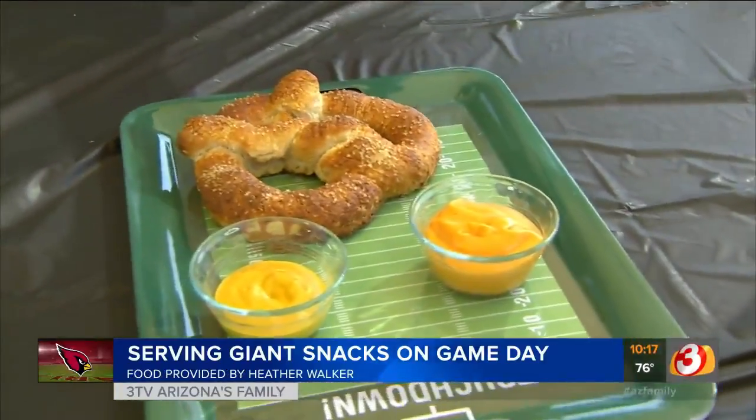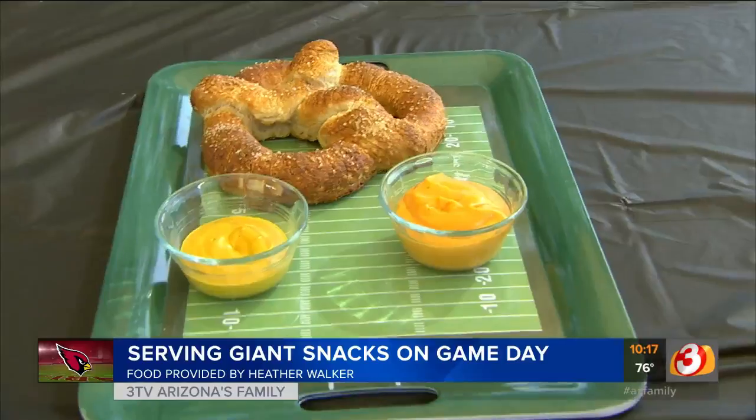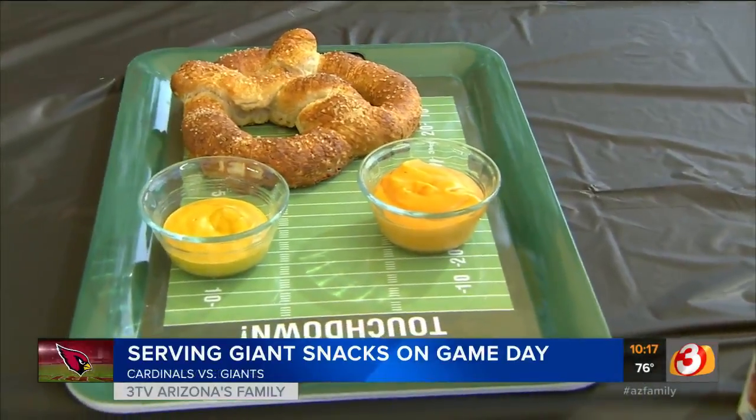We've got some mustard. I love that. And you know my friend Juanita — Juanita's nacho cheese sauce is delicious. We use it in our mac and cheese that you stole from me. The recipe I stole from you.